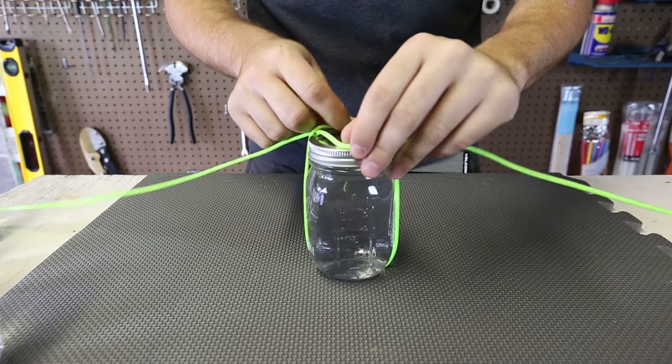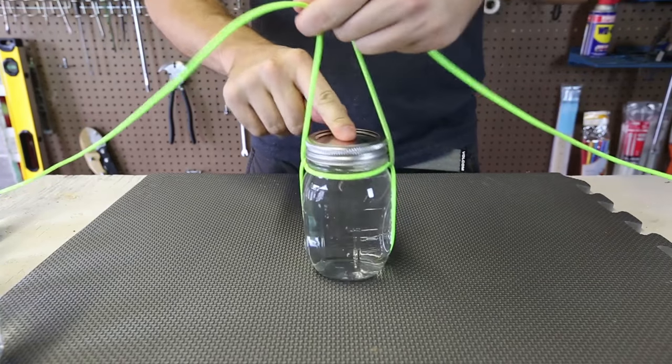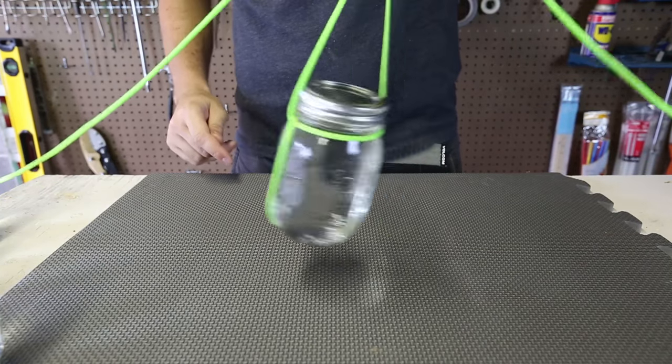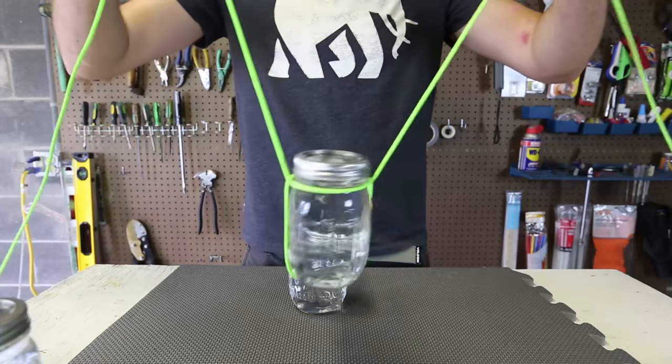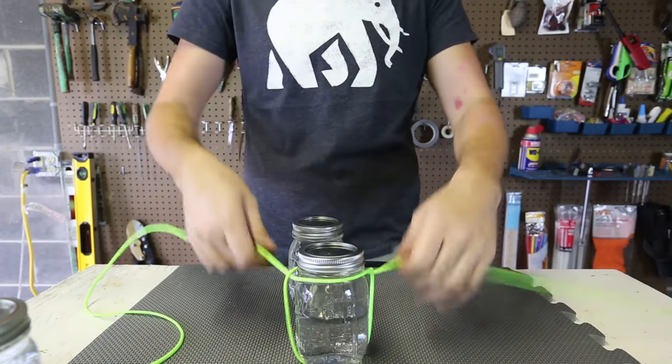Right here we're going to spread these two ropes together — and we've got a little carrier right here. As you can see we can carry a jar really simply. But carrying one jar is pretty simple.